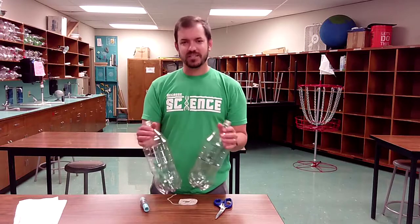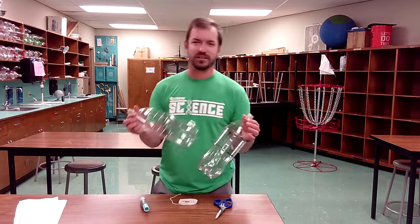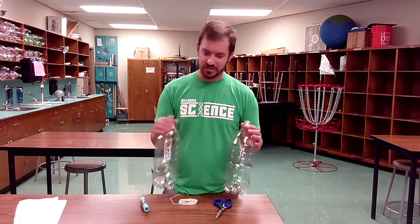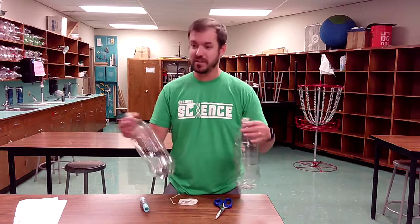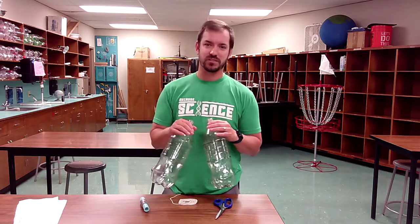Hello everybody. We are here to talk about the Water Rocket project and I'm here to introduce it a little bit and talk about the materials that you are going to get from us — unless of course you have your own materials. If you have your own materials, awesome. You can use pretty much as much as you want as long as you have your own. This is more for the people that are getting kits from us for this project in particular.